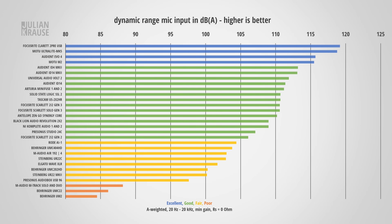The dynamic range of the mic input is important, as a high dynamic range allows you to leave more headroom while recording without introducing any additional noise, so you want the dynamic range to be as high as possible. Here you can see how the Volt 2 compares to other audio interfaces. With 111.9 dB, it is one of the better performing interfaces, and that's a really nice amount of dynamic range.